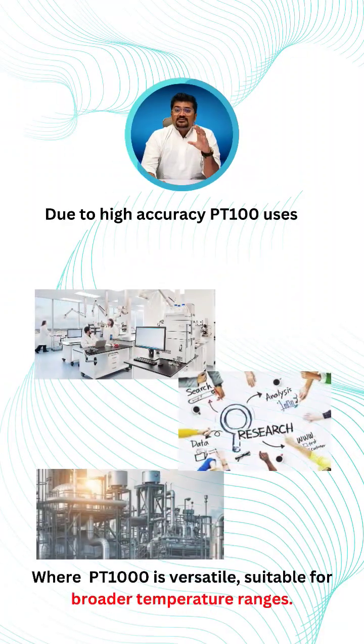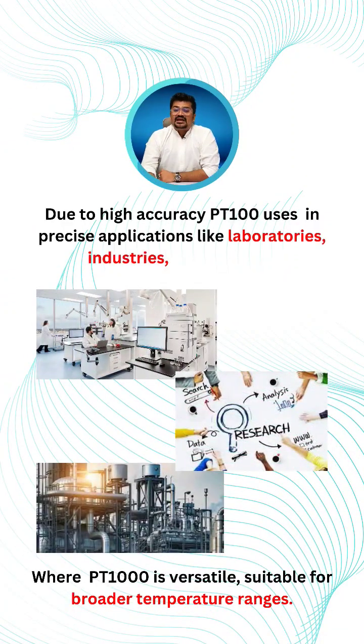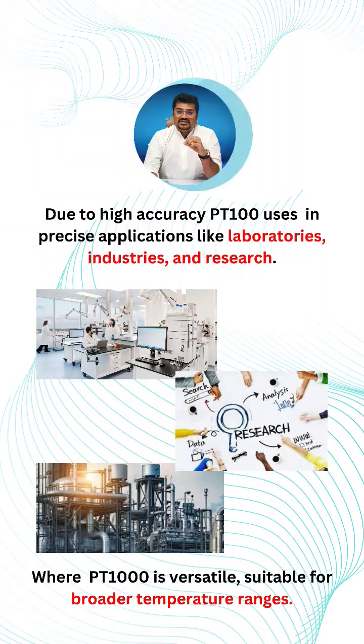Due to high accuracy, PT100 is used in precise applications like labs, industry, and research, where PT1000 is more versatile and suitable for broader temperature ranges.